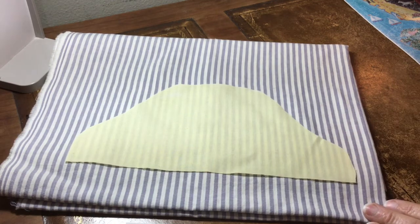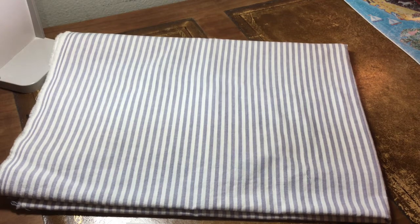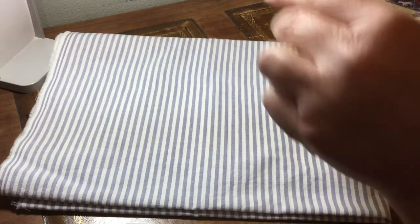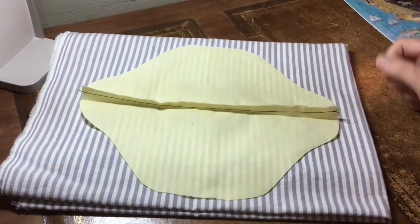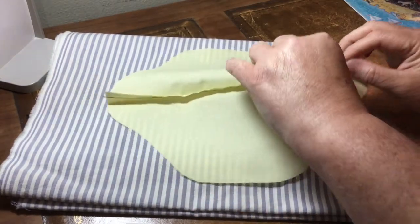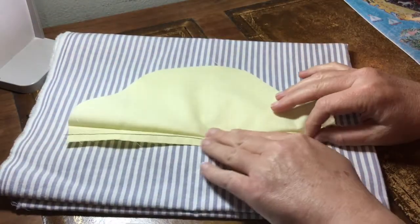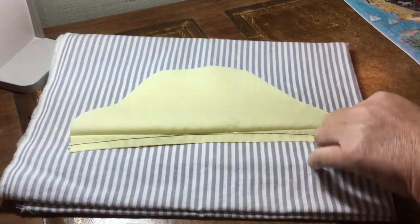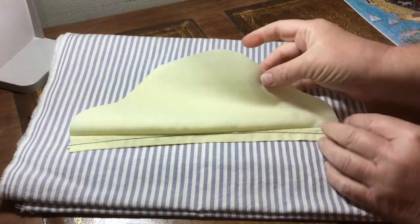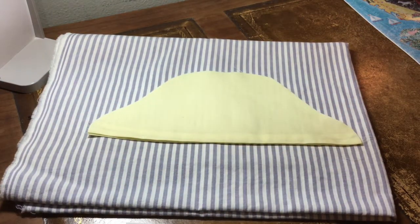You're going to need four of these pieces. You're going to pin two together and sew along the long edge. You'll want right sides together — if you're using a different fabric for the inside, pin an outside fabric to an inside fabric with right sides together. Sew along that long edge, then flip it the other way and iron the edge.